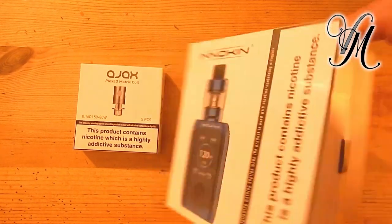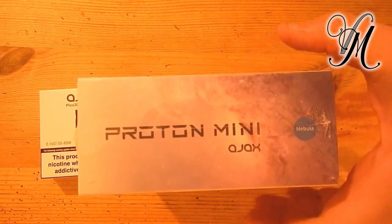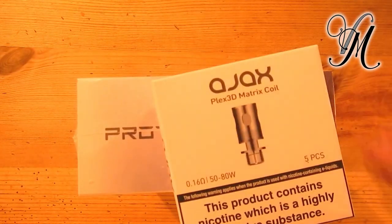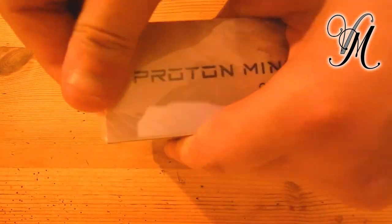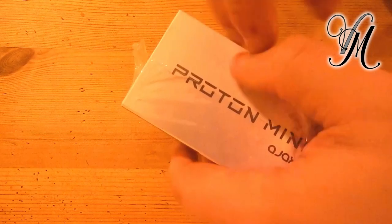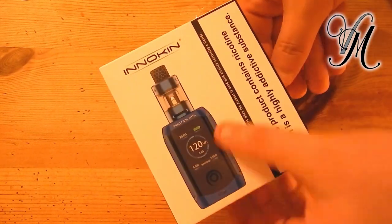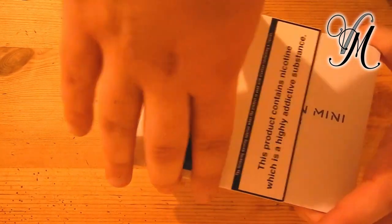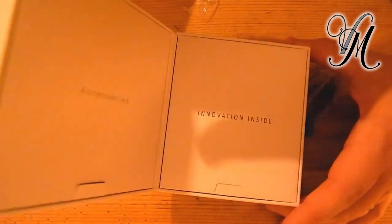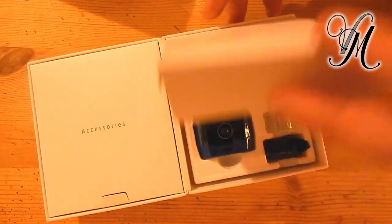We've got the Inakin Proton Mini Kit Ajax with some spare coils. Let's crack it open and see what's inside. That's the thing I really like about Inakin — the little gift box style and the presentation. Innovation inside.